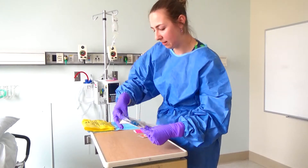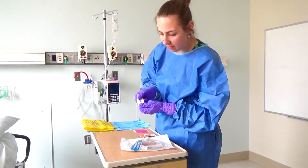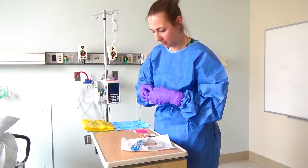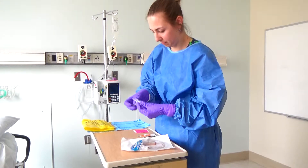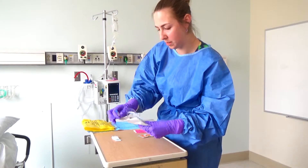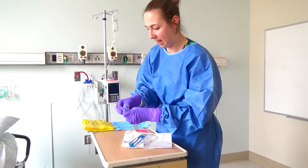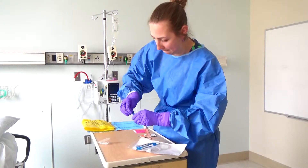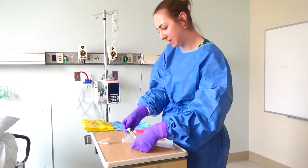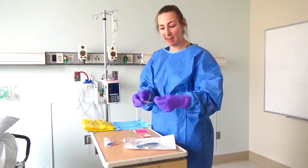There's a cap in here that I'm going to pull out. I will use this to cap the end of the tubing above the chamber. Carefully pull out the tubing above the chamber, and I'm going to cap the end with the cap provided. I like to leave this in the package a little bit before I connect it to keep the end sterile.